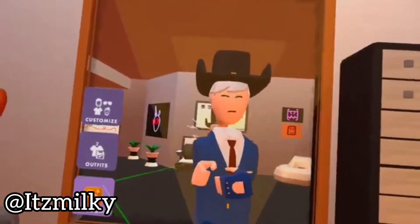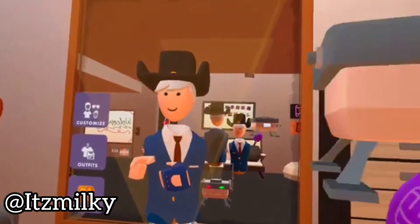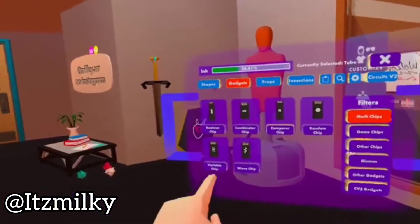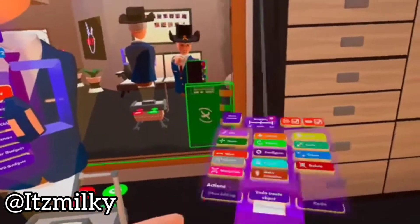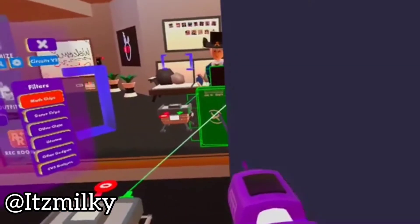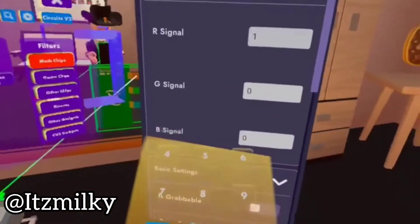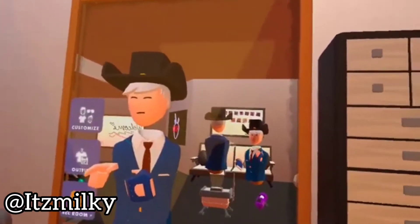Now we've recorded our holotar — as you can tell I'm still as anything. What we're gonna do now is go back to our maker pen, open our palette again and go to gadgets. On the math chips there'll be the variable chip. Place our variable chip, select wire and wire that to the green. Now we press configure, configure the variable chip, and change the R signal to 1. Changing the R signal to 1 will allow it to play infinitely.